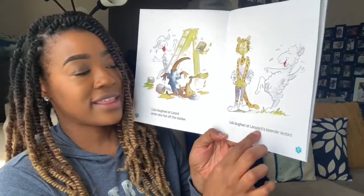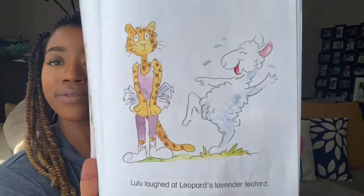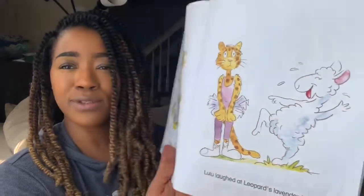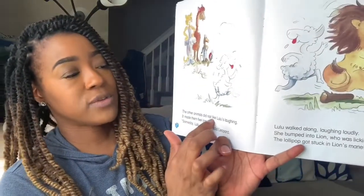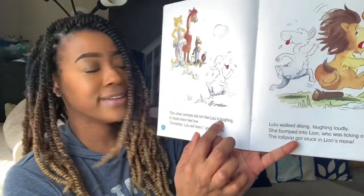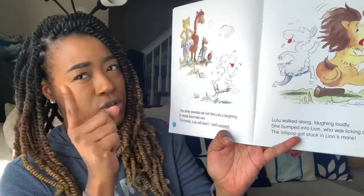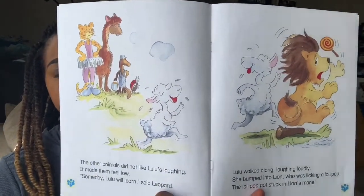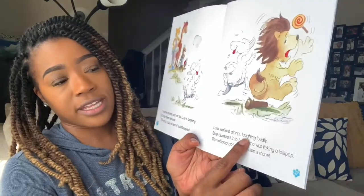Lulu laughed at Leopard's lavender leotard. You can see Leopard's not happy either. What do you think the animals are going to do about Lulu? The other animals did not like Lulu's laughing. It made them feel low. Someday, Lulu's going to learn, said Leopard. Lulu walked along laughing loudly.